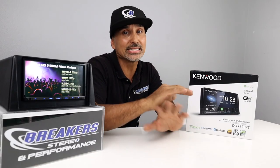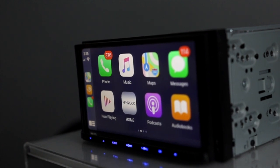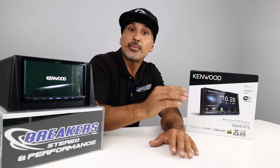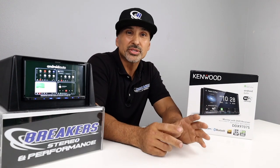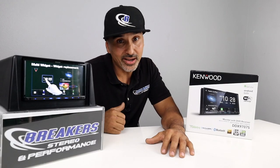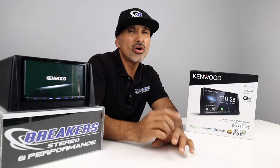Wireless CarPlay and Android Auto is a premium feature that does not come with every touchscreen out there, so most entry-level units will require you to use a cable. This unit obviously does not need that. So let's say you forget your cable at home or in the office, or your teenage kids grab it and don't return it — you'll still be able to use these features. It also does wireless mirroring for Android, so when you pair your phone, you can mirror whatever's on your phone onto the screen. This is useful for video apps like Netflix, Hulu, and YouTube. This unit will also mirror for iPhones, but it does require a cable and you need to download an app called Mirroring for Kenwood.